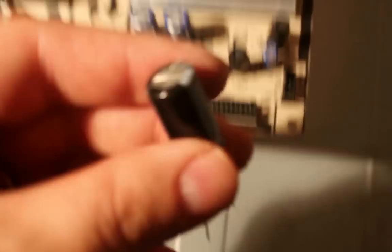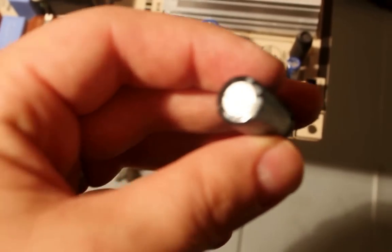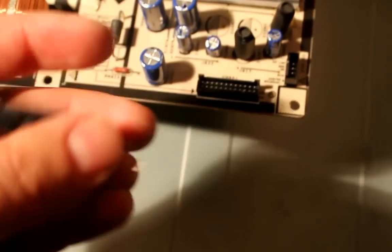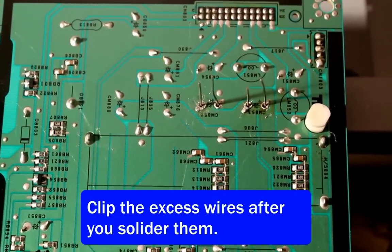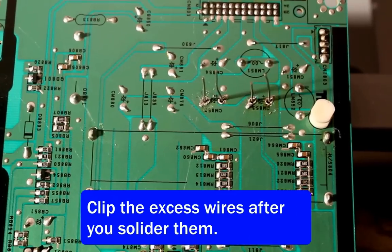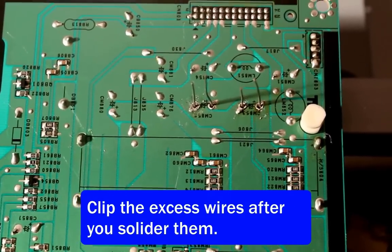Once you solder out the old capacitors, you're ready to insert the new ones. If you notice, the capacitors have a stripe on them — that's the negative, and it's important to line the negative and the positive up properly. This particular one had the negative on the bottom and the positive on the top. So slip them through the holes, and when you have both capacitors go through the holes in the board, you can solder them into place.